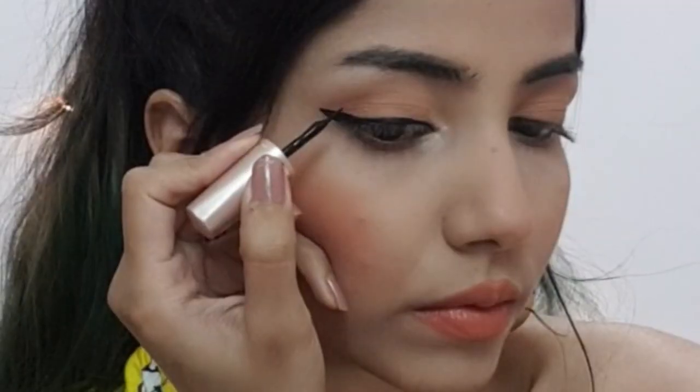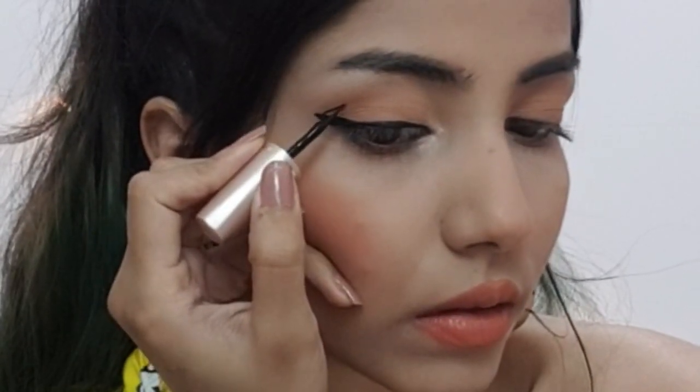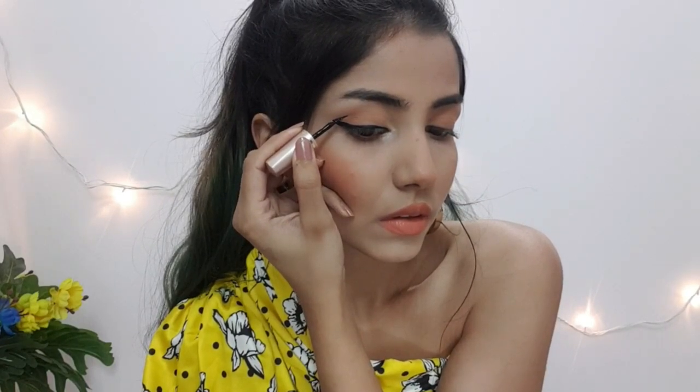Now I'm done making a normal winged liner. I'm just going to start drawing a line inwards from the end of the wing. This is one of my favorite graphic liner looks — I used to wear it in college. You can wear it on an ethnic look, a western or casual look, and obviously on party wear looks it will look gorgeous.